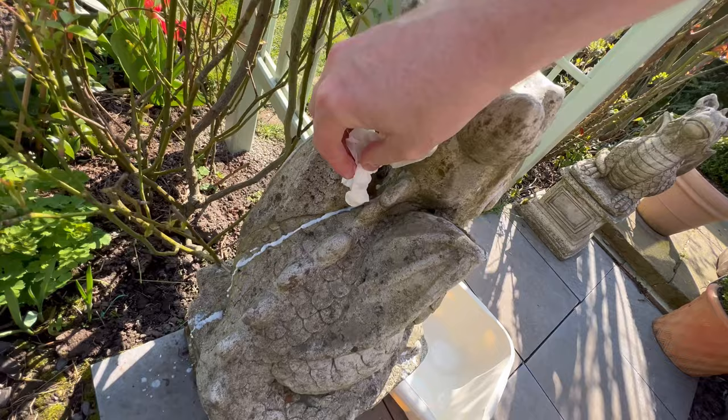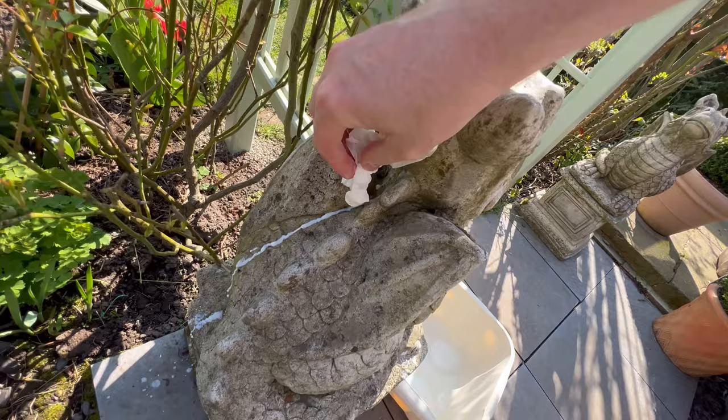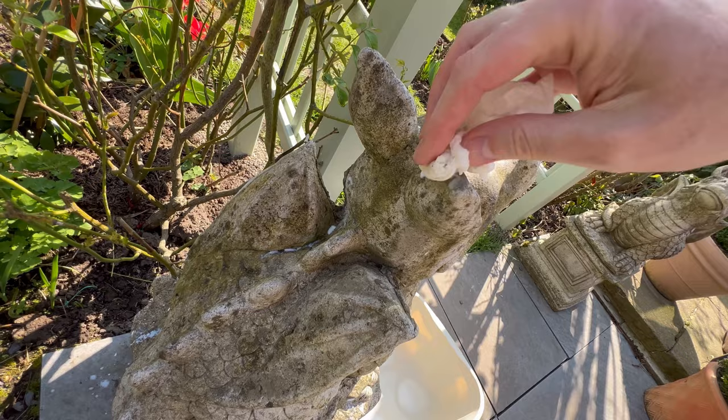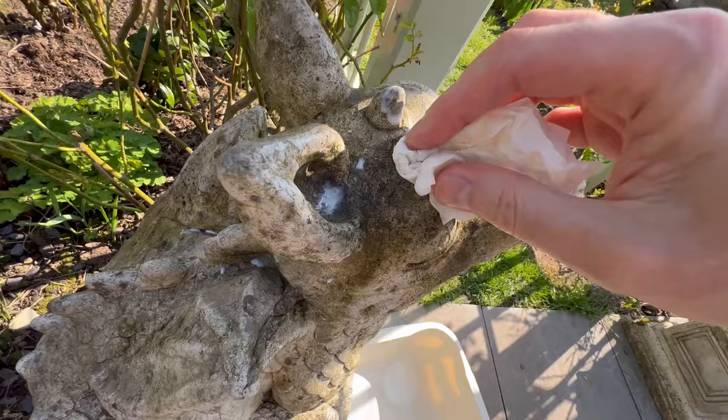That's right, yes — we want that lichen on that back to grow gloriously. I literally can't wait, it's gonna look bloody gorgeous.